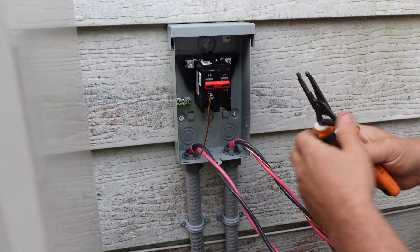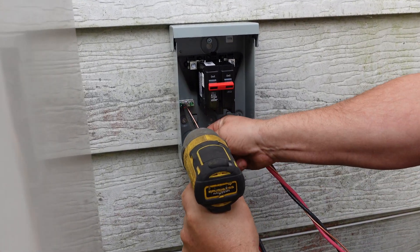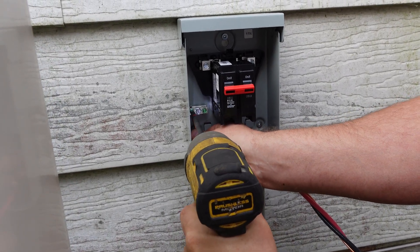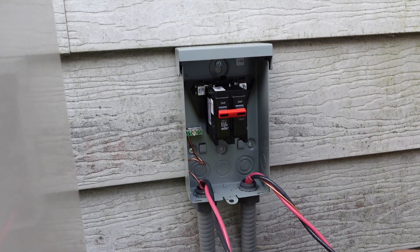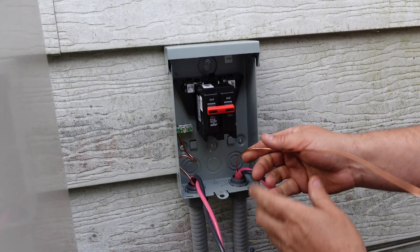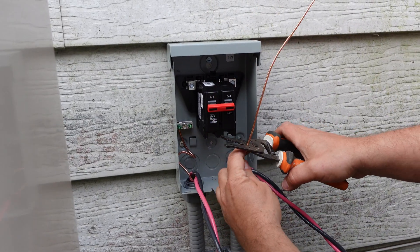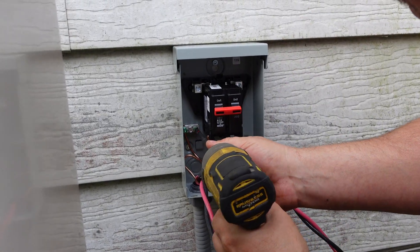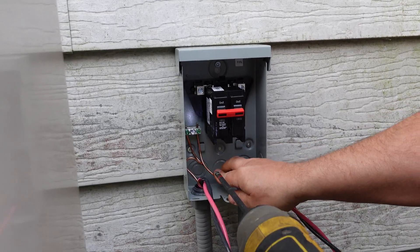We're going to do our grounds up nice and tight. We always use an impact driver just to make sure they get in there, especially when we're doing bare grounds. Just a little disclaimer: remember, never do your own electrical work — always consult your local licensed electrician.